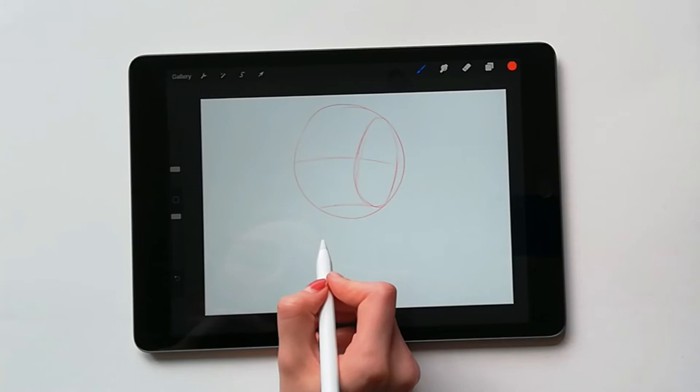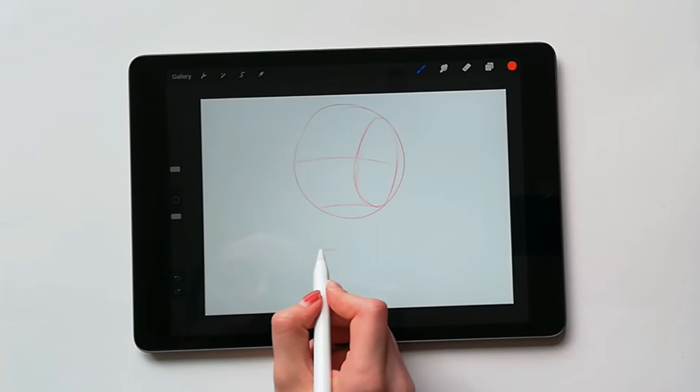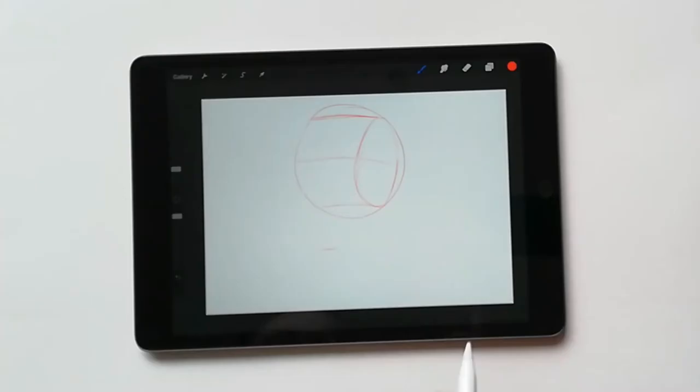From here we need to create another small line to indicate the jaw. This should be the same width as the space between the brow and the nose line. Lastly we add a line from the top of the oval, similar to that of the nose line, and this will indicate the hairline.